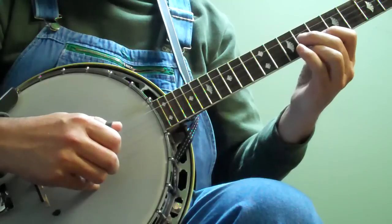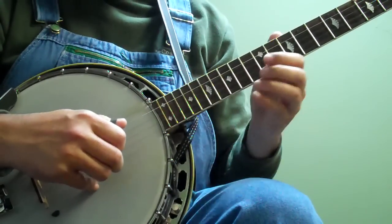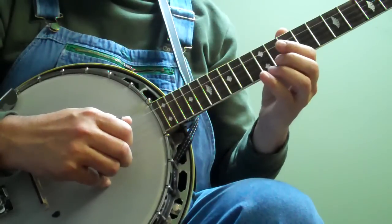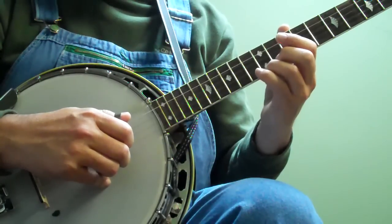So that's your second break to Sally Ann. It's got one variation in it, but it's pretty important. So I'll break it down kind of slow. It starts out just the same way.